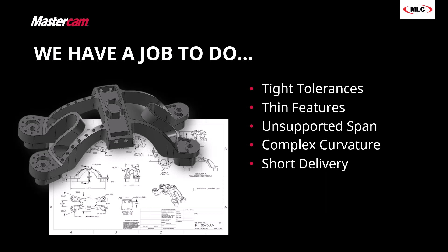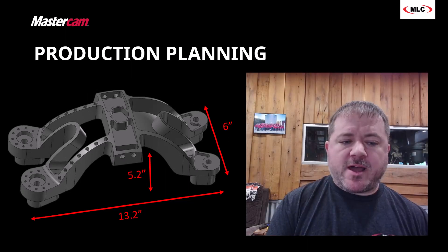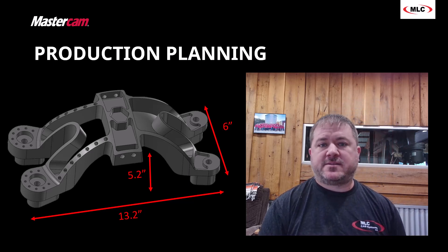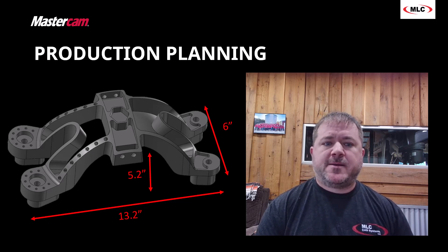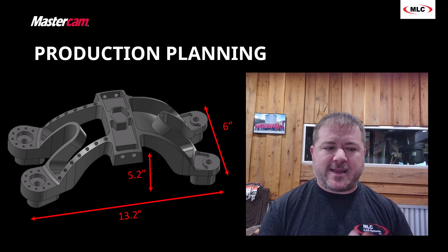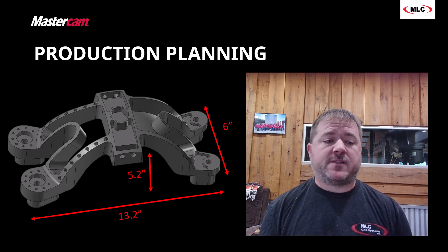So with all that said, probably the first thing we need to do is sit down and plan this thing out. This thing's about 13 inches long, six inches wide. It's not exactly clear how big this thing is, and depending on your background and the people involved in the process, you may look at a 3D model or a 2D print and say, I get it, but I'm not really sure.